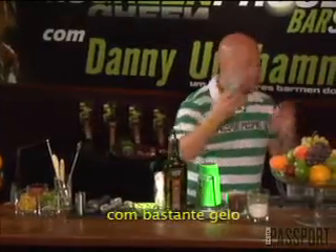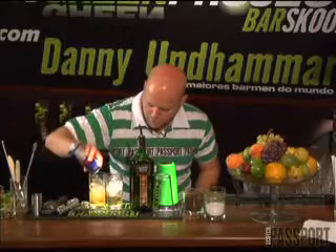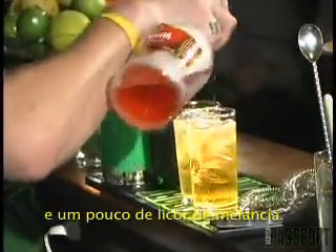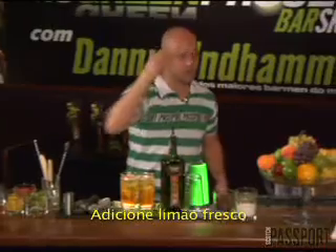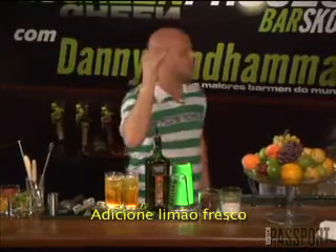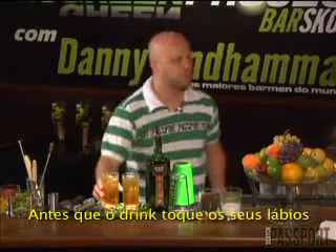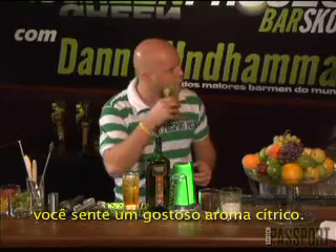It will go into a highball full of ice. I put a large measure of Passport, then pour some Red Bull in there. I'm just going to add just a dash of watermelon. I'm going to add a wedge of fresh lime, squeeze that in there, and then I'm going to rim the glass so that even before the drink hits your lips, you have a nice fresh citrus aroma.